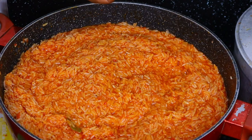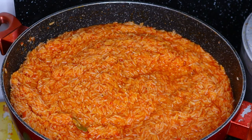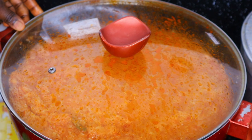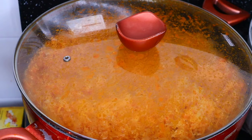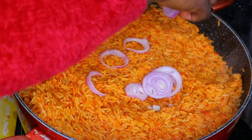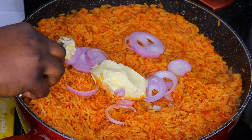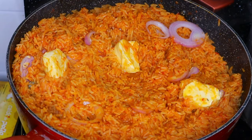Reduce the heat on your gas or stove so your jollof rice doesn't burn. I left mine for a few minutes to cook. It wasn't quite soft yet, so at that point I added some onions and butter — I like butter in jollof. After adding that, I reduced the heat very well and covered it for some more minutes, and then the jollof rice is absolutely ready.